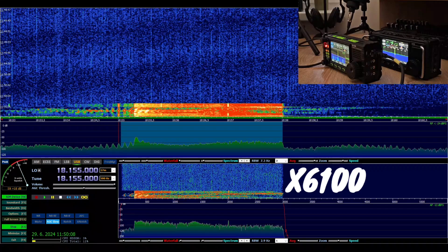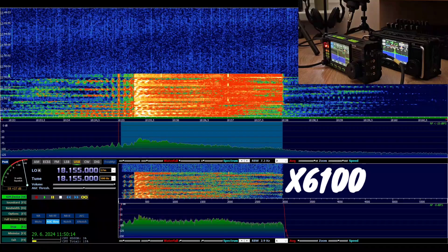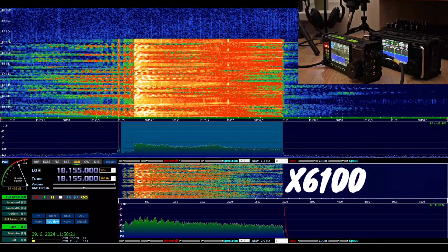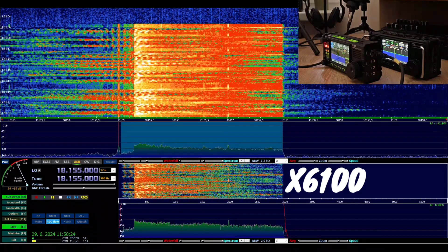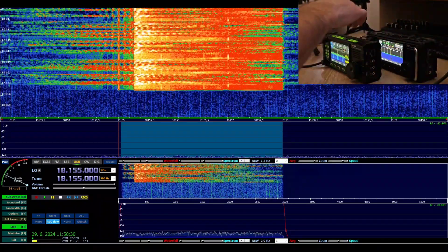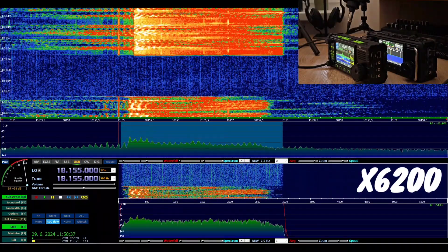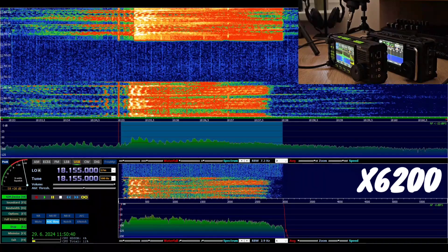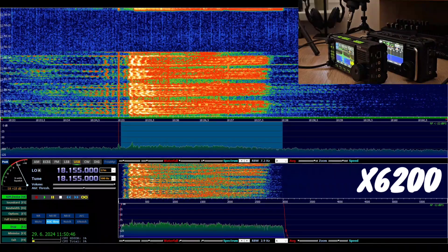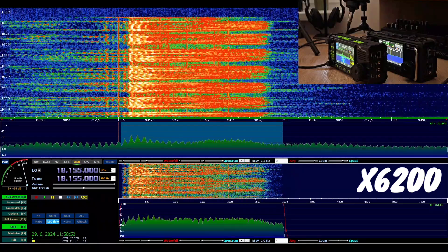CQ 17, CQ 17, CQ 17. This is Oscar Mike Zero Echo Tango from the Xiegu 6100. Oscar Mike Zero Echo Tango from the Xiegu 6100. [Switching to 6200] From the Xiegu 6200, Oscar Mike Zero Echo Tango from the Xiegu 6200. Oscar Mike Zero Echo Tango from the Xiegu 6200.